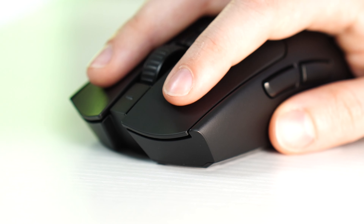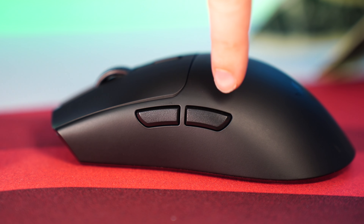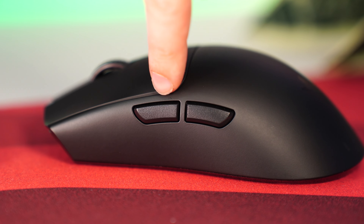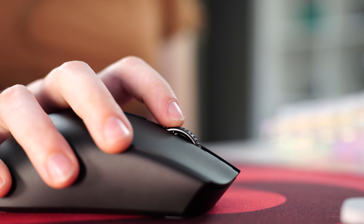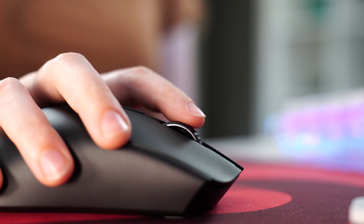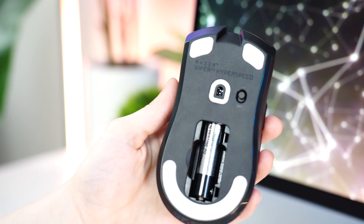The switches are Razer's Gen 2 mechanical switches, implemented very well here — minimal travel, very little side-to-side wobble, and really crisp. One of the best implementations of these switches from Razer. For programmable buttons, there are two standard side buttons on the left, uniquely spaced further apart from each other, and a button behind the scroll wheel. The scroll wheel itself has really distinct, closer-together tactile bumps, which I really enjoy — a very solid scroll wheel.